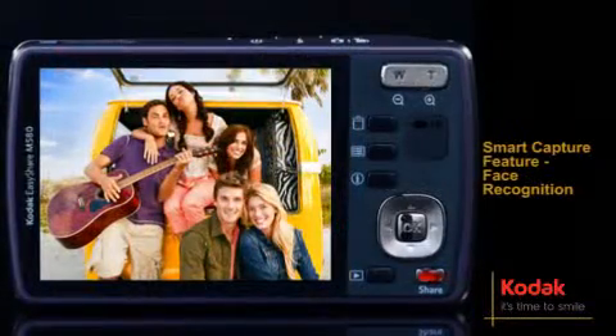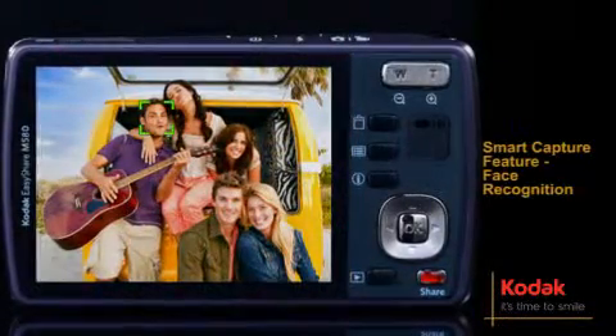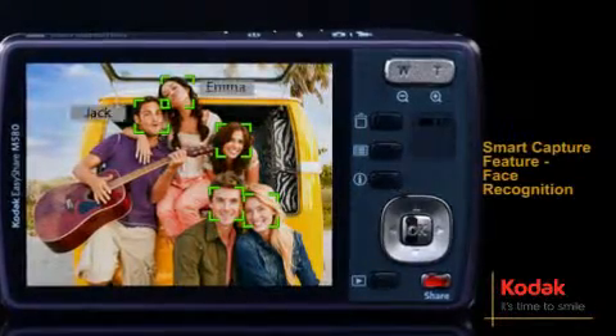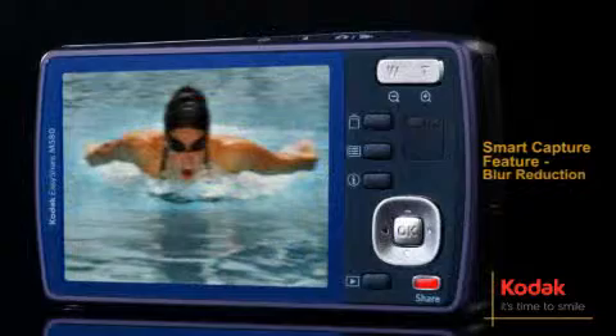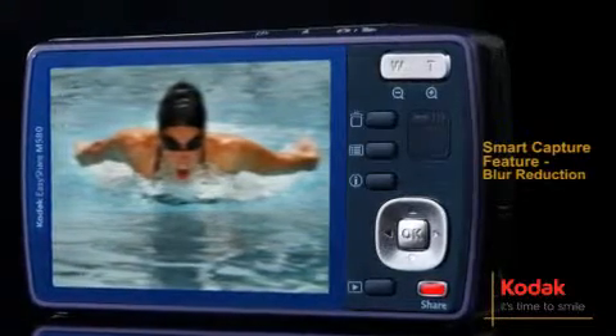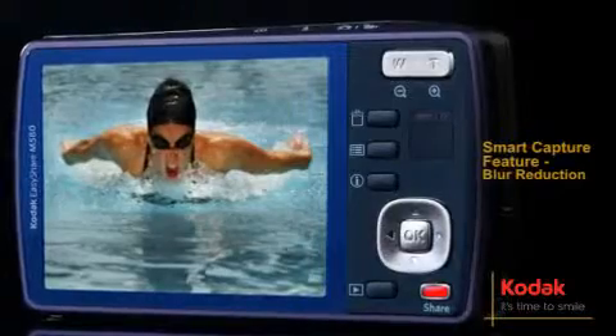Losing track of your favorite faces is a thing of the past. Kodak's Face Recognition feature recognizes faces so you can easily locate and share them later. You can also reduce blur caused by camera shake, subject movement or fast action situations with blur reduction.